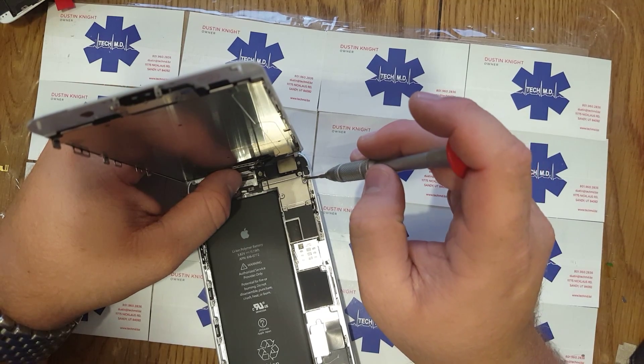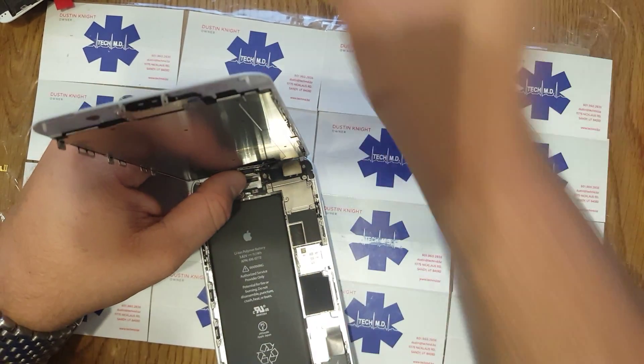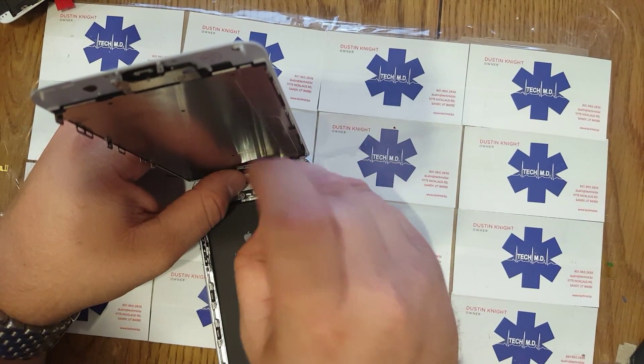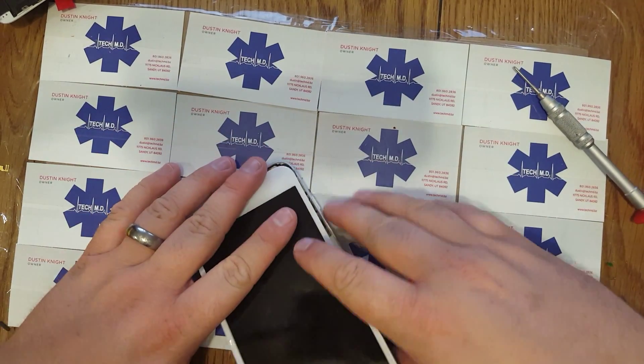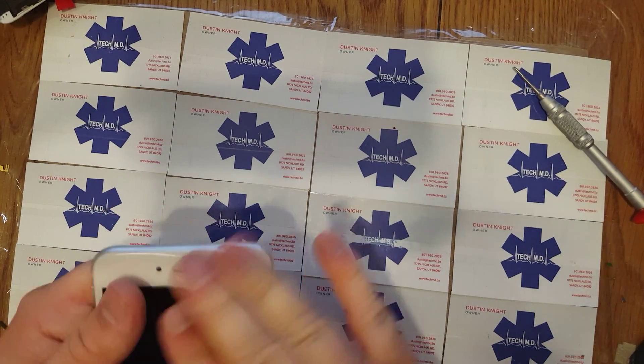I do like the pens. You use them? I do from time to time when I'm playing games. They're only a dollar if you want one. They all work the same.